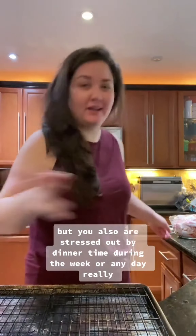If meal prepping isn't your jam but you also are stressed out by dinner time during the week or any day really, then you need to try dinner boxes. Welcome to Sunday prep — it's time to do dinner boxes.